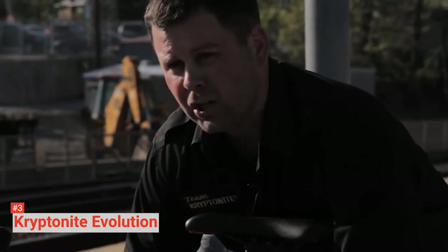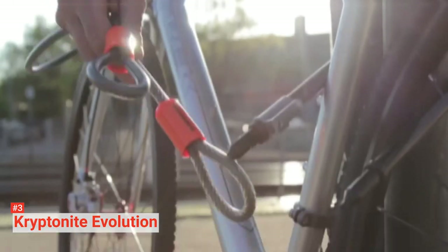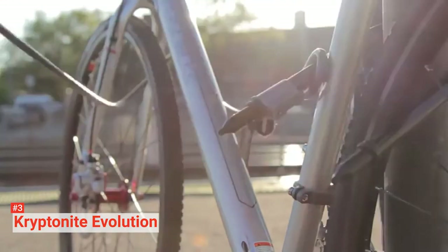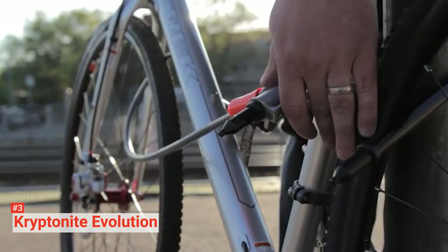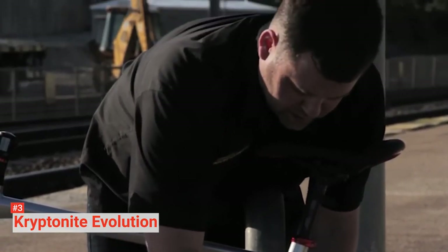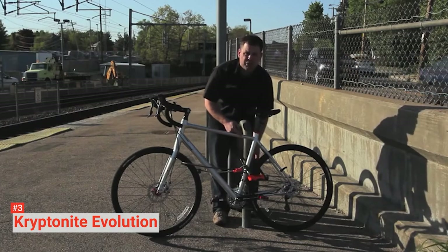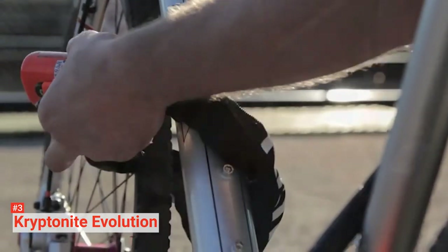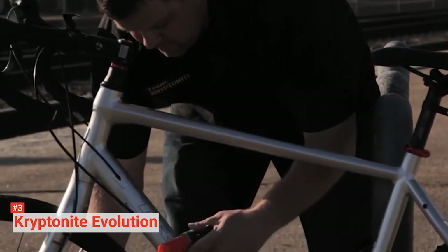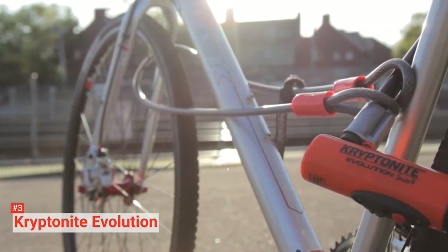The coating prevents scratches and can withstand any kind of weather, so this lock will last you for a long time. There's also a 4-foot CryptoFlex dual-loop cable that you can use to secure your bike's wheel and accessories. Even if a thief succeeds in cutting the U-Lock, the cuff over the crossbar will hinder them from getting complete access, as they would have to rotate the lock to remove it — which can only be done with the key. This unit also features a disc-style locking mechanism that is much harder to pick than conventional locks, along with hardened double deadbolts that hold the ends of the shackle to prevent twisting and jacking.